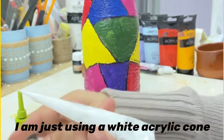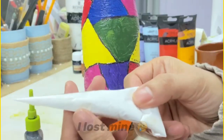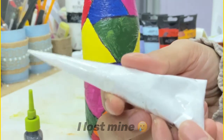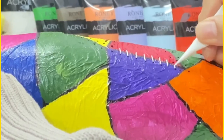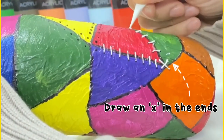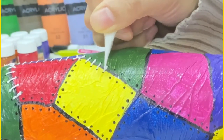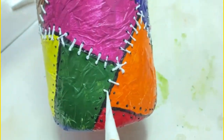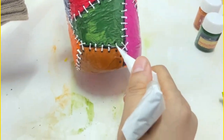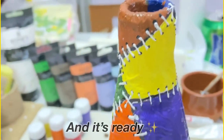I am just using a white acrylic paint. You can also use a white 3D outliner, but I am not using it because I just lost it. Draw an X at the ends of the lines. We are almost done with the bottle art, and it's ready.